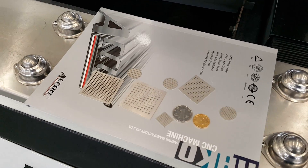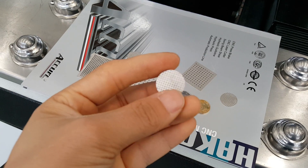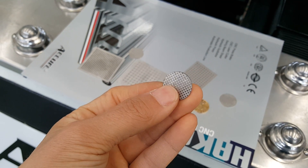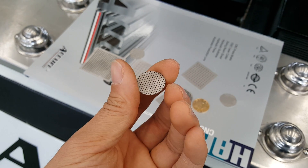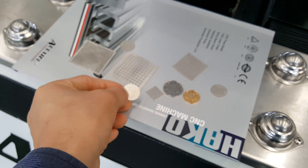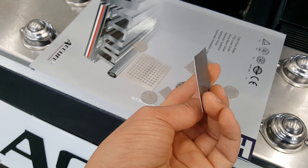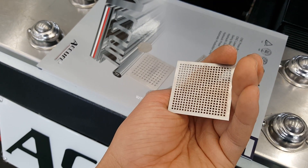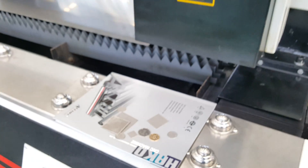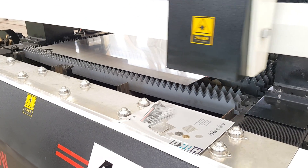Look at this cutting sample — you can see the cutting quality. The kerf width is 0.5 millimeter. Very nice. Let me show you the cutting and the machine working.